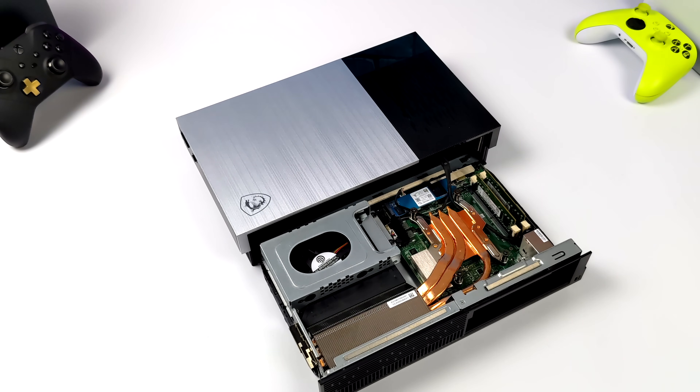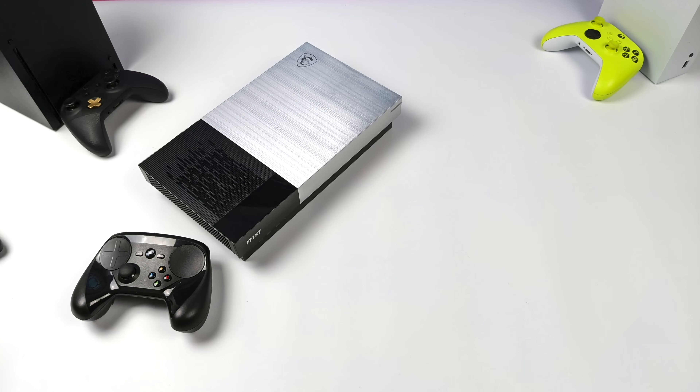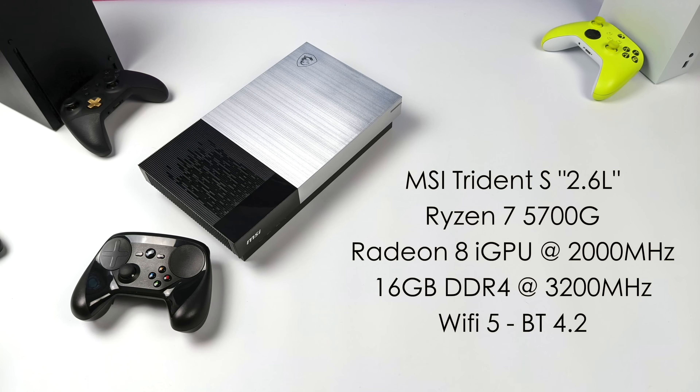We can easily access our hard drive bay, our M.2, and our RAM, and as you can see it's got a pretty beefy cooler for being such a thin system. When it comes to the specs, this is using the Ryzen 7 5700G. They're also offering this with a couple different CPU or APU variants — you can pick it up with the 5300G or the 5600G, but we've got the higher end model here. And with that APU, it's got the built-in Radeon 8i GPU up to 2000MHz.